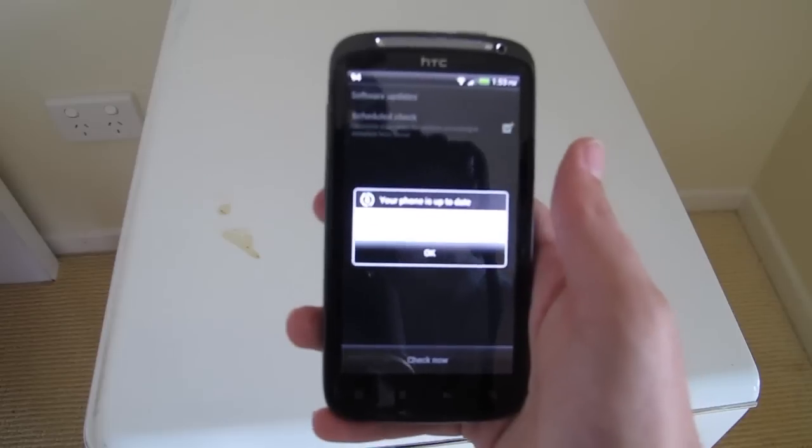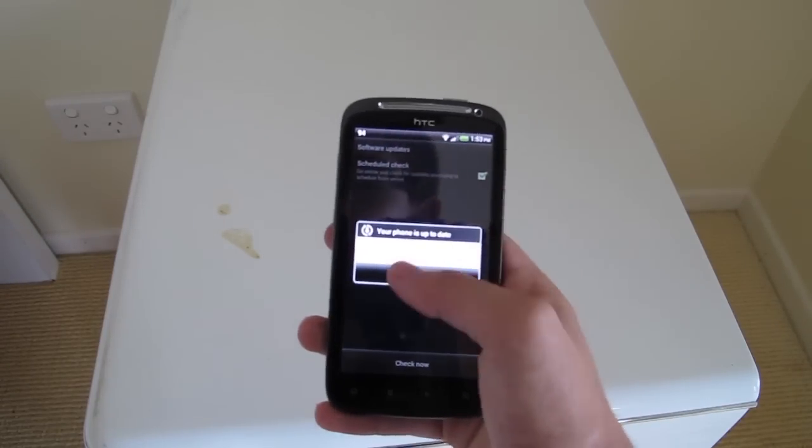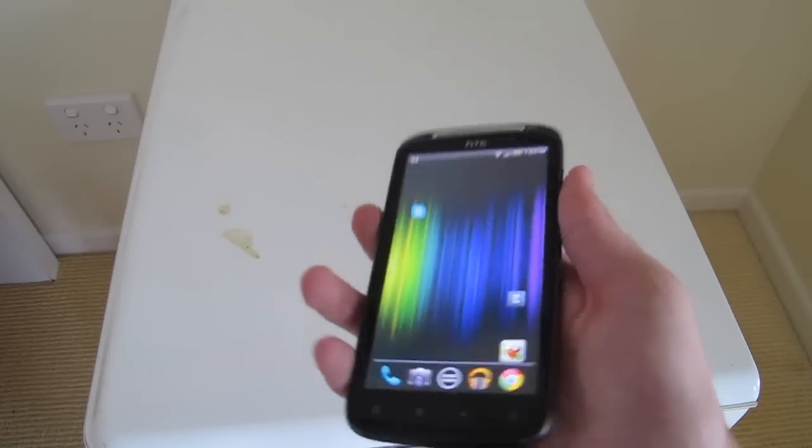As you can see here, my phone is up to date, but if yours isn't, it will most likely say to update or check again in a while.